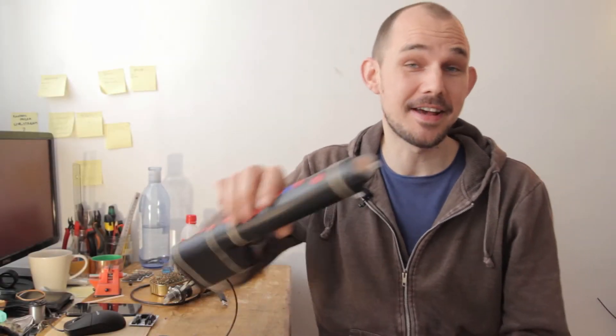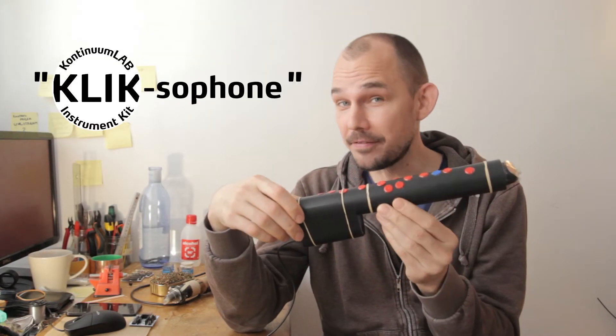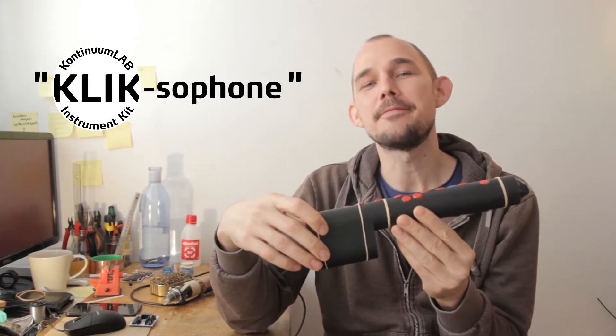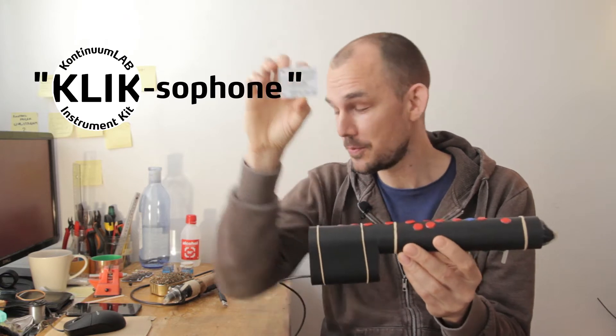Welcome to the Continuum Lab. I'm back with a new instrument, and this time it's a whole instrument, not just a mouthpiece. My provisional name for this thing is the Clixophone, which I realize is a very silly name, but it kind of makes sense because I actually used one of my Clix or Continuum Lab instrument kit breakout boards to make this instrument.